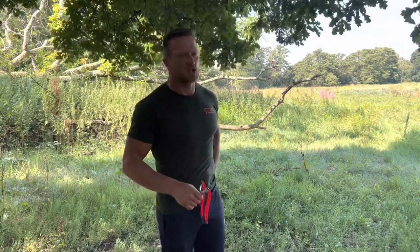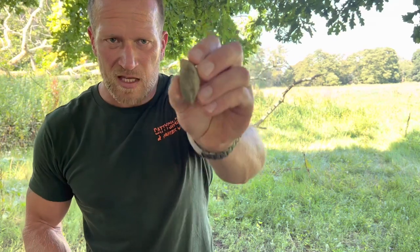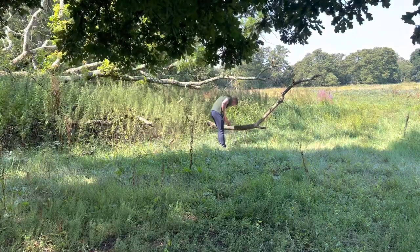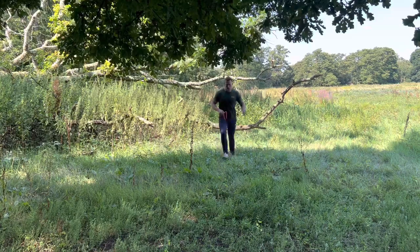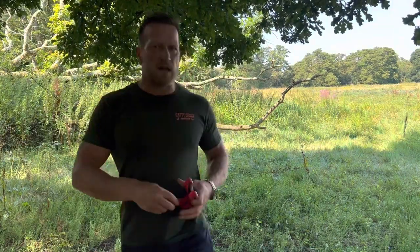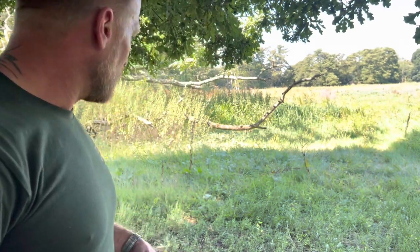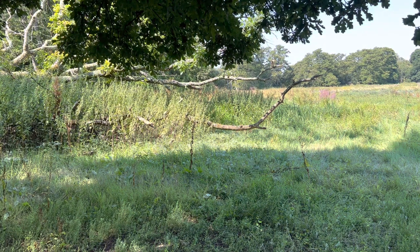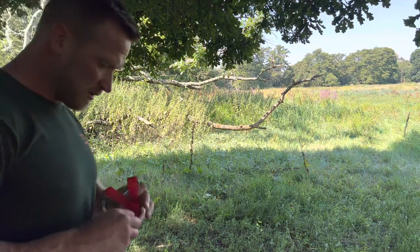It wouldn't be a catapult video without having a shot on it. So I've picked up a stone with a flat bottom — it's quite a thick stone. Hopefully you can see it on the camera. It's got a nice flat bottom to it, quite thick. I'm going to shoot that with an 11mm steel and see what it will do. The camera's about 10 metres away, so I'm going to be about 9 metres from the target. I think you can see that stone there.